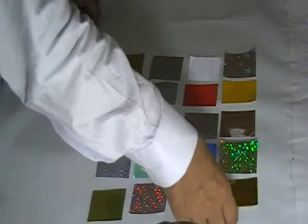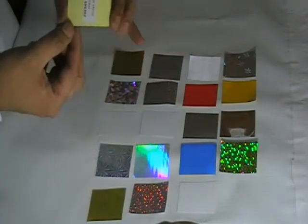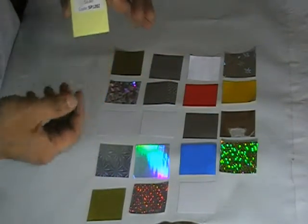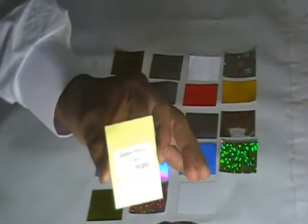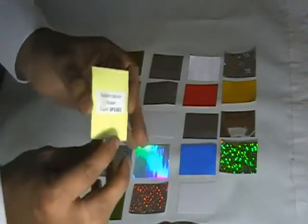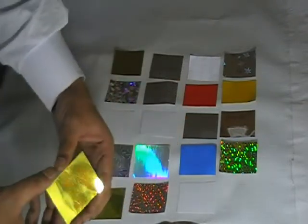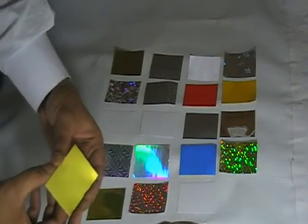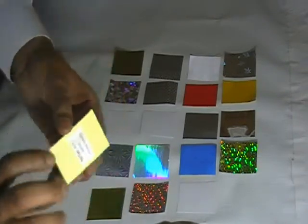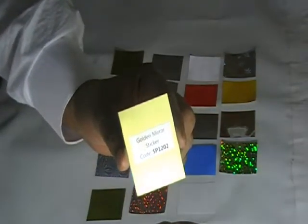I'm going to start with the golden mirror sticker. This is a metallic sticker that looks like a golden mirror. The code for this is SP1202.